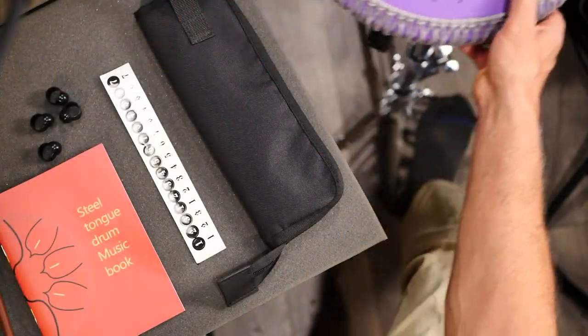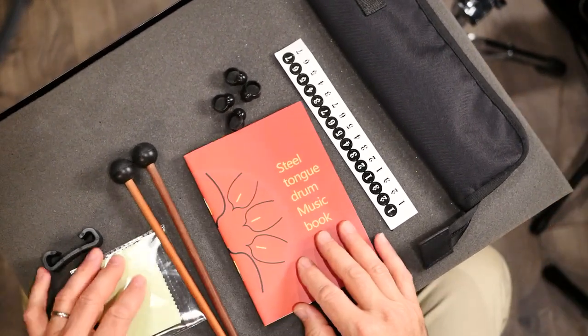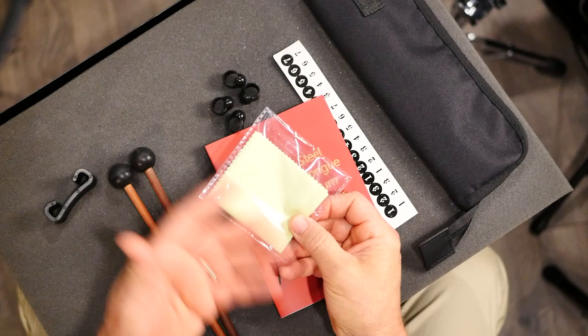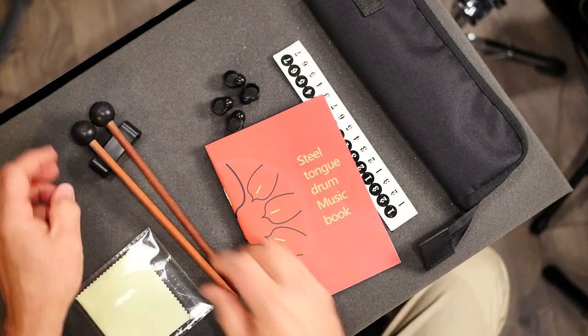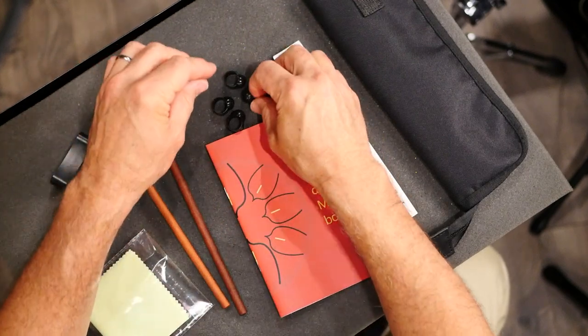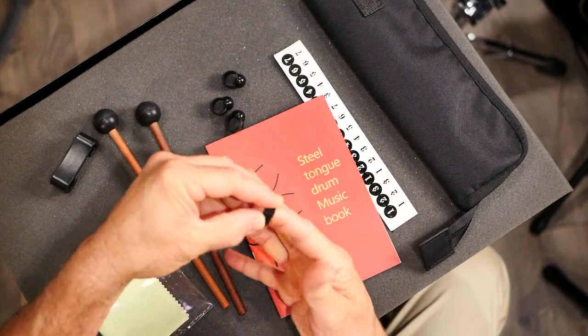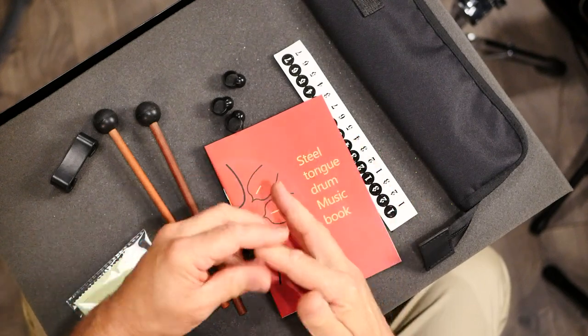It's really nice that it comes with a bag — I haven't seen that in many of these tank drums. Let me go back to the overhead so you can see what else this comes with. You get a cleaning cloth, similar to what you would use for glasses. You get this little mallet holder or rest so you can put your mallets. These mallets I really like — they're substantial and pretty soft. You also get these little finger mallets. I'm not sure what they're called, but if you don't want to play with your fingers, you can put these on and play like that. You get four of those.